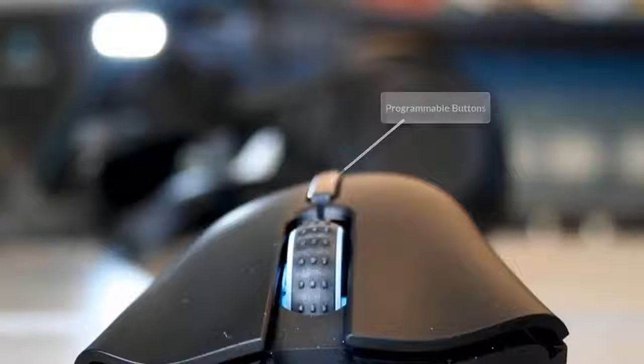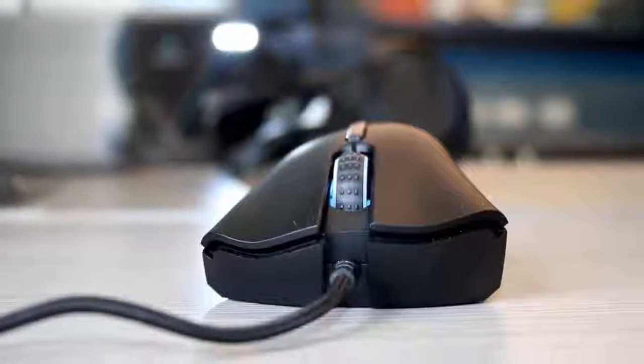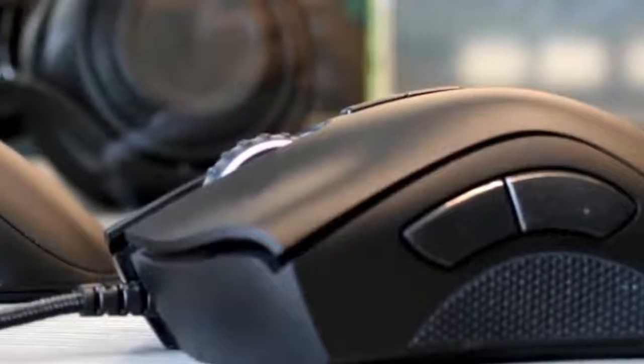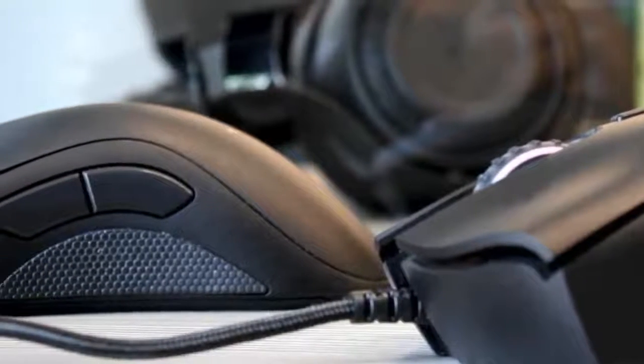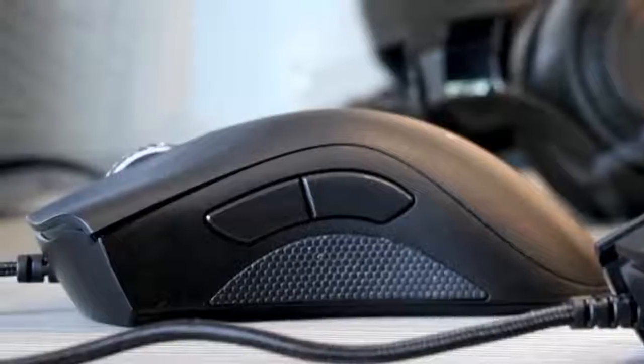There are also two small programmable buttons placed below the scroll wheel on top of the mouse, and they work for custom actions such as back and forward. They are strategically placed at the right distance from the grip, ensuring you won't click on them accidentally. The mouse overall features a low profile composed of a matte plastic surface that feels really soft and comfortable underneath your hand, and thanks to its color-switching capabilities, it will surely upgrade your gaming ambiance.